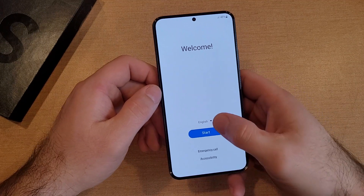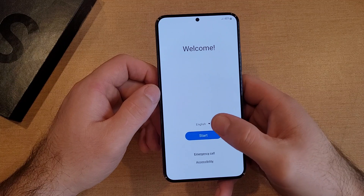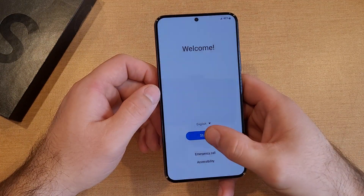We've got a welcome screen and we are selecting the language. It is currently set to English, that's what I want. If you want a different language, select that arrow and choose the language you want. Once you have it selected, hit Start.